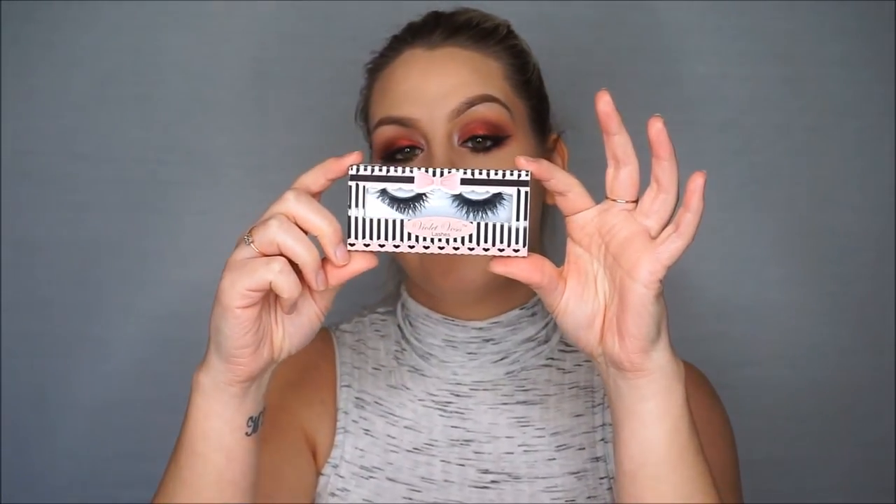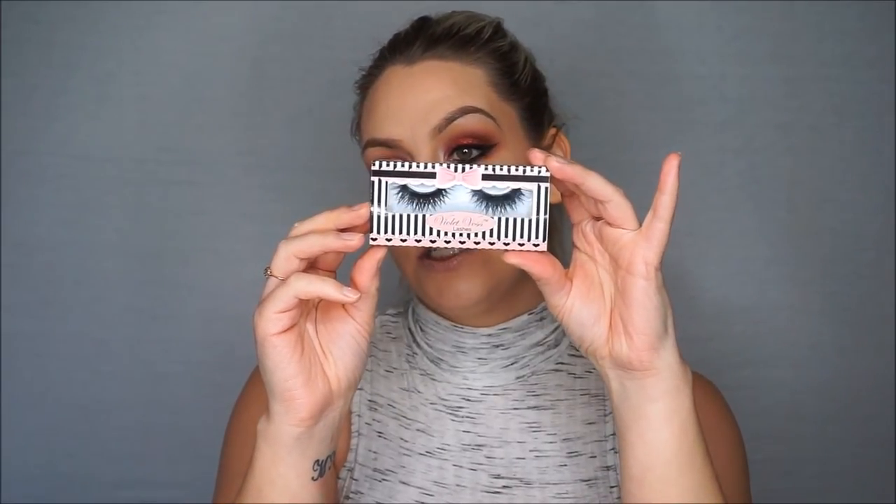For mascara I'm using my favorite Too Faced Better Than Sex mascara. I'll also be applying Violet Voss lashes in the style I DGAF — they're premium lashes and very dramatic, fitting for this look. I'll use the House of Lashes glue and lash applicator.